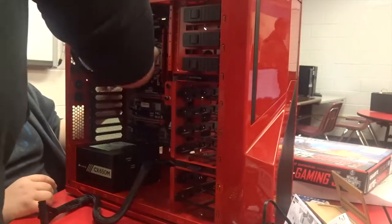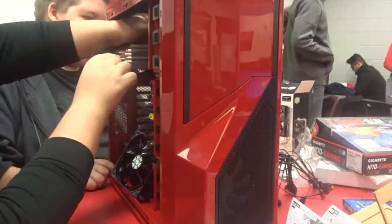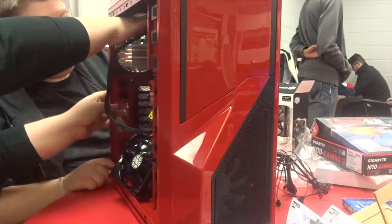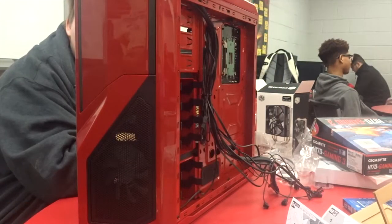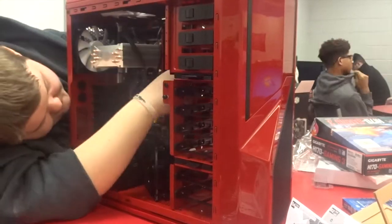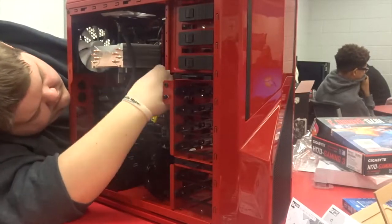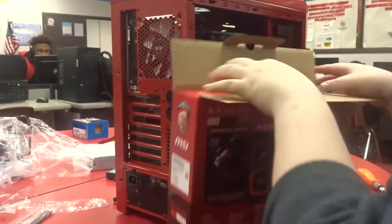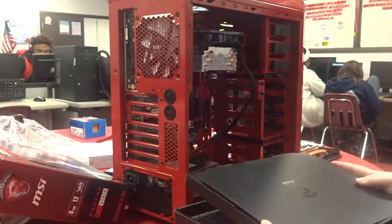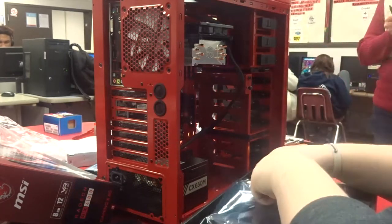Now you're going to see a few time lapses of me putting the thing together. It was pretty time-consuming — this build honestly took about four or five days, and I had to go for two or three class periods throughout the day for the duration of the entire build. But overall it was awesome and a ton of fun to do.